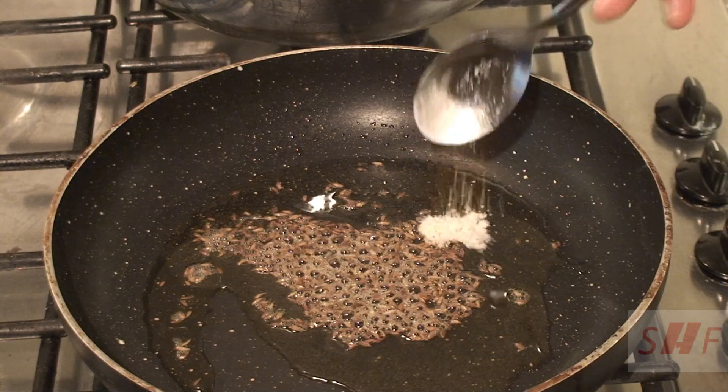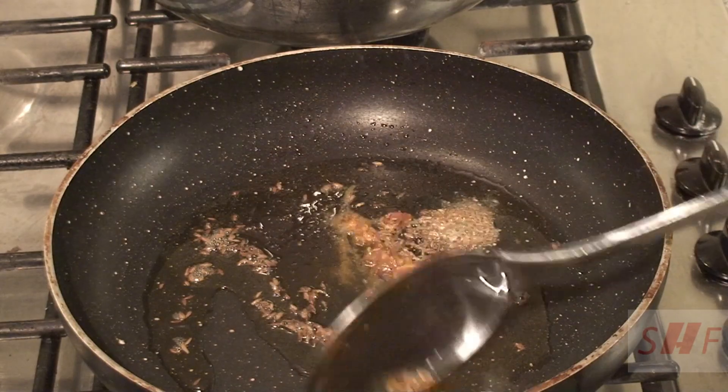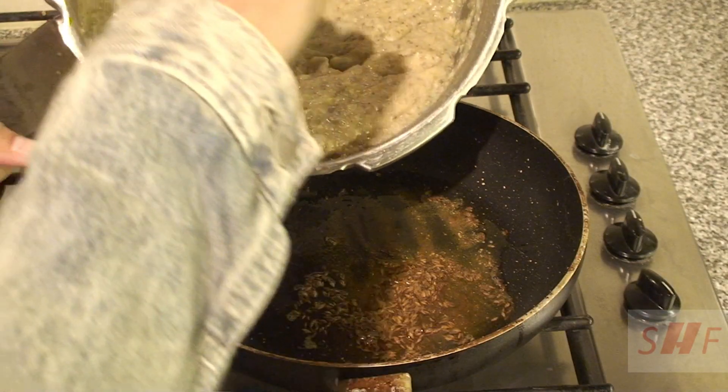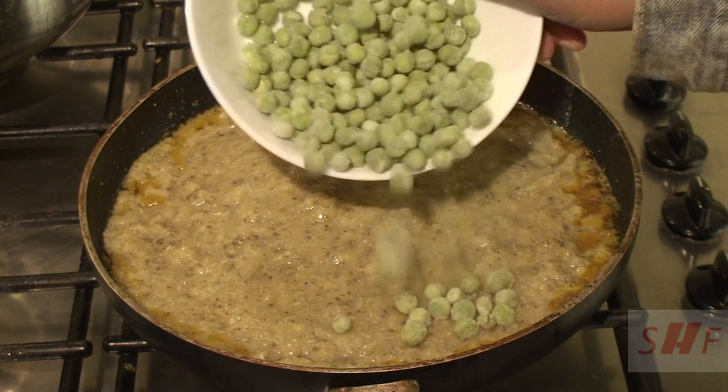Add quarter teaspoon of turmeric powder, mix this together and cook it for half a minute. Pour the cooked bajra and moong dal mixture into this, then add half cup of frozen peas — this is only optional.